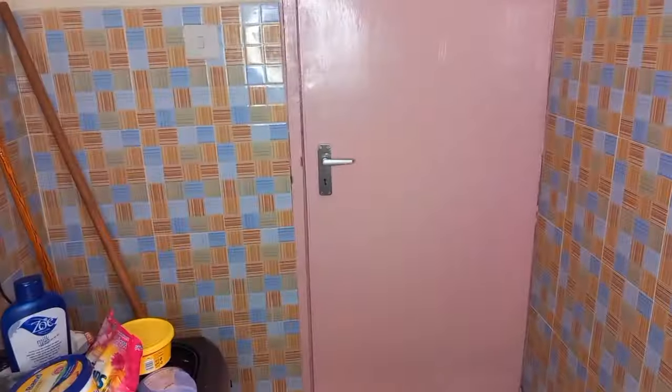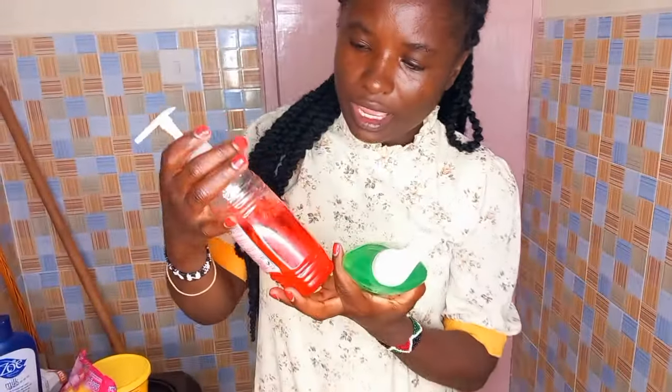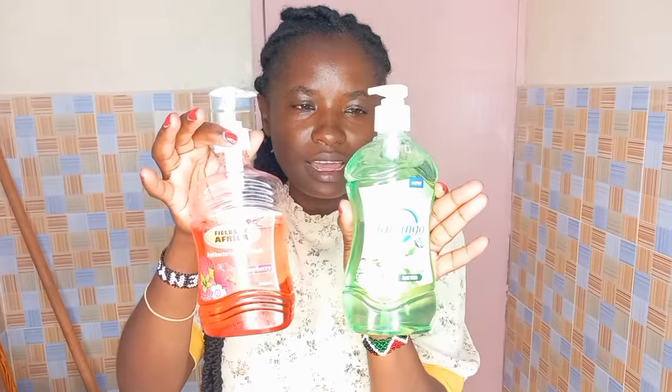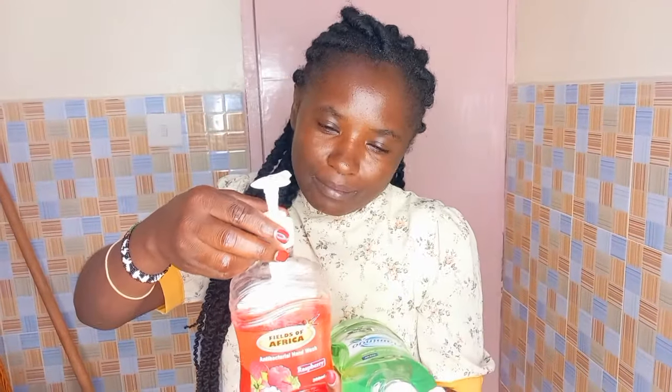Lastly, the last line ilikuwa nimenunua hii inaitwa - hii ni ilikuwa ya raspberry. Sasa hii nimenunua ya aloe vera, ya aloe vera. But hii nitaiweka - juba pia ya uko nini kitchen. Ya uko hammam, ya uko toilet. Na yongezanga maji. Maybe kama nikona wageni wakikuja watumia. Na hata hii ni mesa - hii ni toijaza maji.